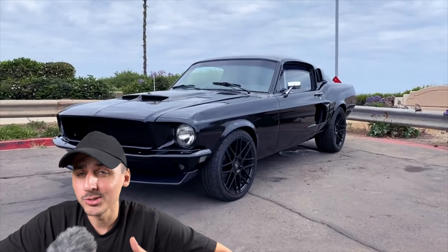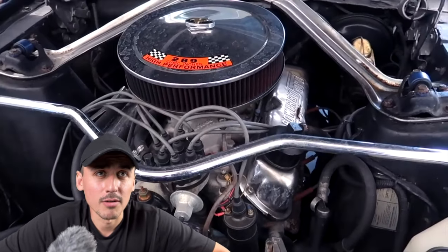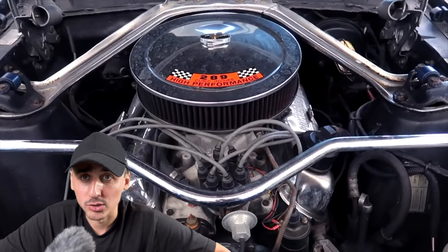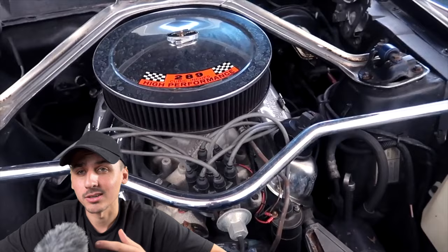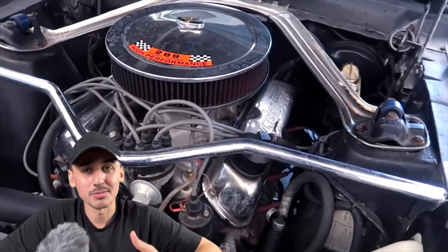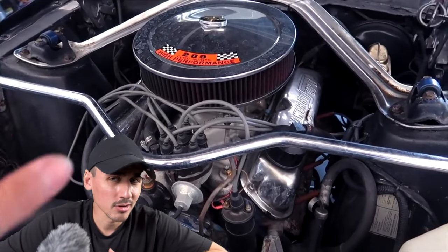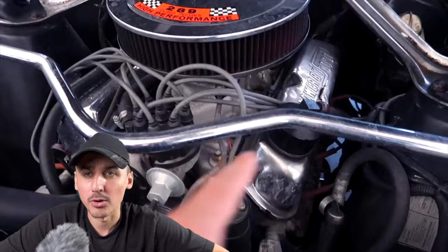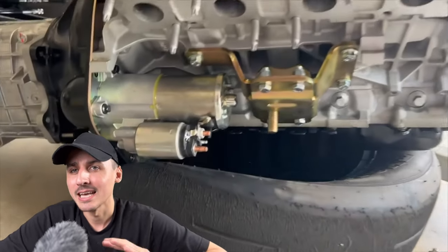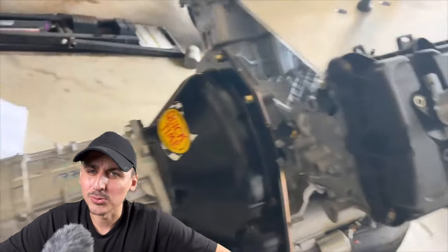I want to teach you guys how to do this restomod project. A restomod is a classic car with a modern driveline — you're just making it new, getting rid of all that old technology like pushrod motors, and modernizing it with brand new technology, brand new motors, more horsepower, and new transmissions and brakes to make it a better driving experience.